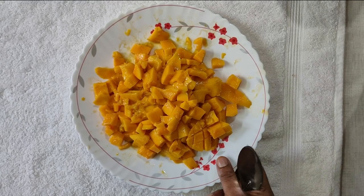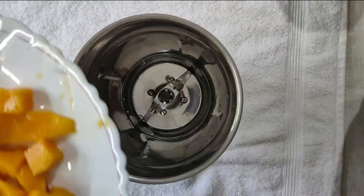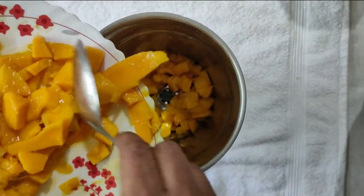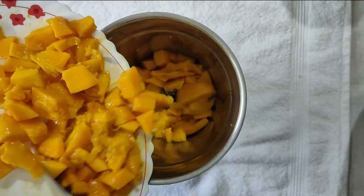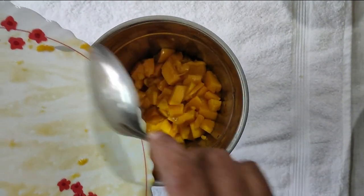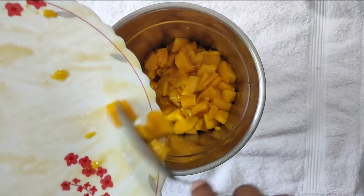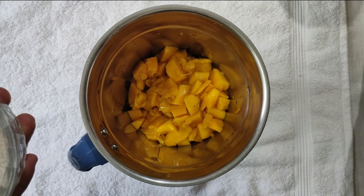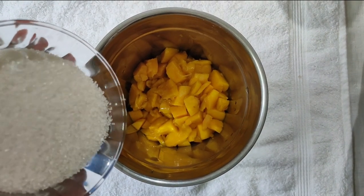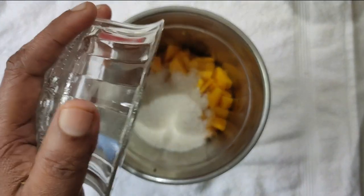I am going to cook it for a long time. Let's cook the 3-5 cups. If you want to cook the 3-5 cups, you can cook the 3 cups.